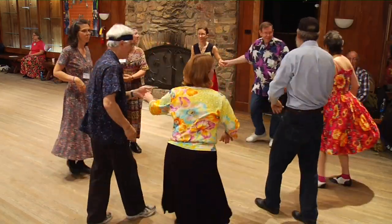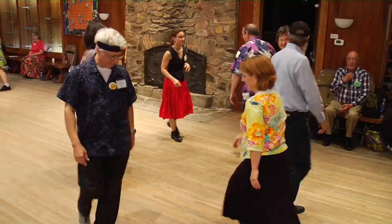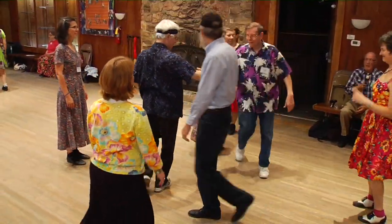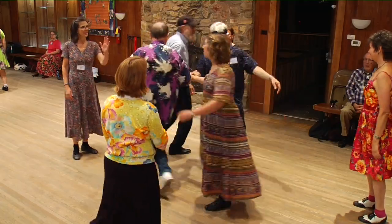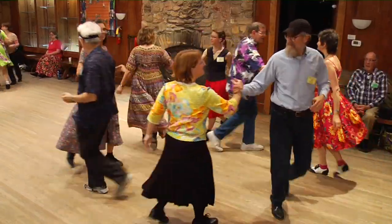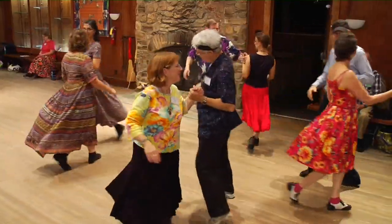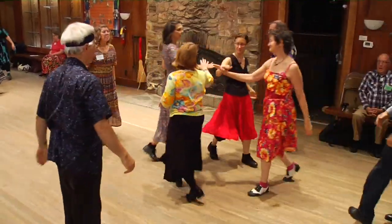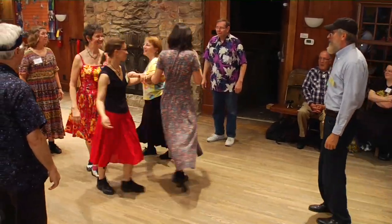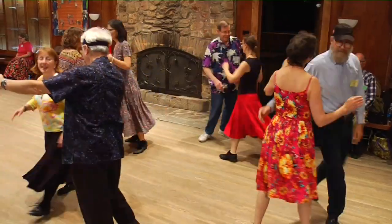Do-sa-do your corners. Left shoulder do-sa-do your partner. Four gents, right hand star — once around, but not too far. Turn your partner left. Turn your corner by the right. Turn your partner by the left. Four ladies, right hand star in the middle. Change hands, left hand star. Get back home. Do-sa-do your partner. And swing your partner — partner swing.